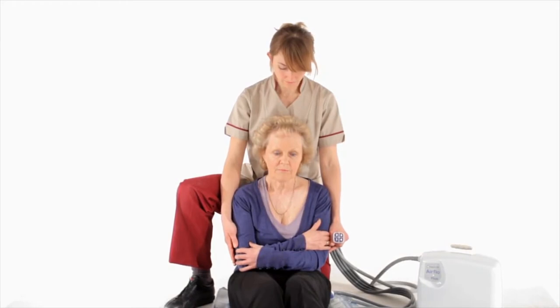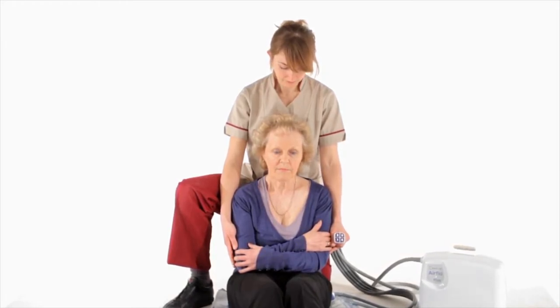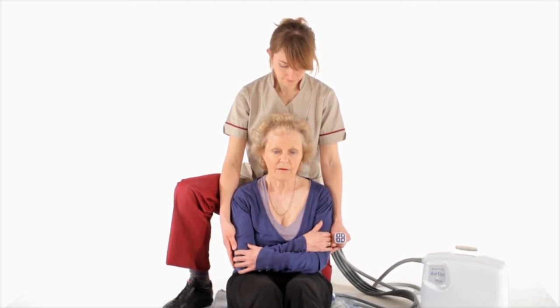Once the person is in the seated position, it is essential the caregiver supports from behind and remains there for the duration of the lift.